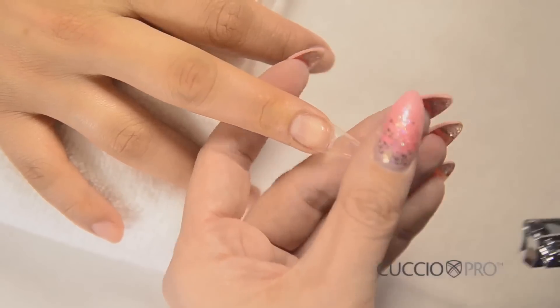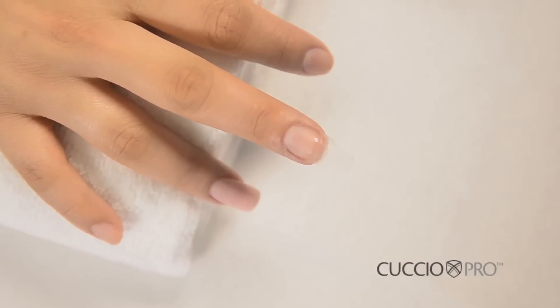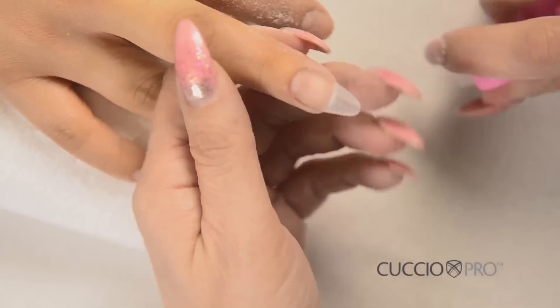For this demonstration, we will be doing a rounded almond shape. By using a pointed tip, you save time on filing the shape. Using a 180-grit file, shape the nail and blend the tip. Use a new brush to remove the dust from the nail.